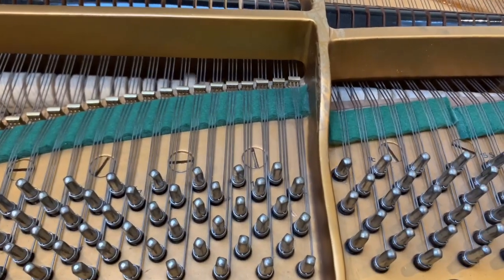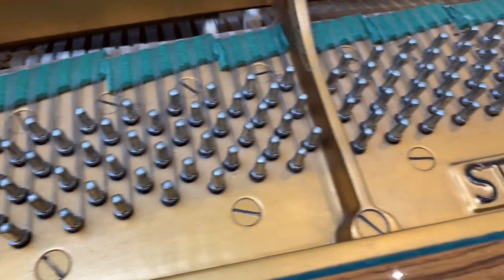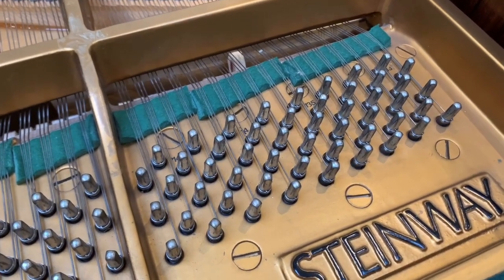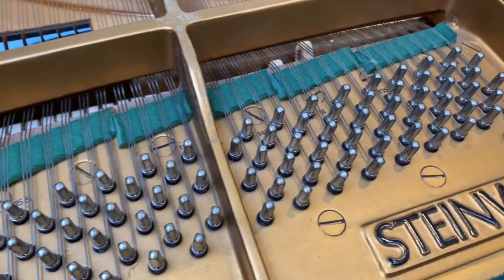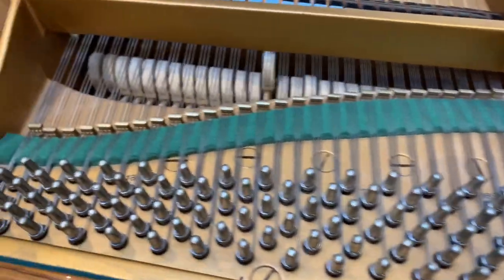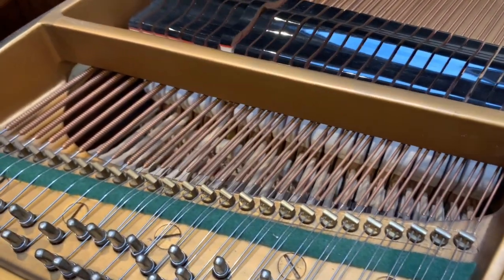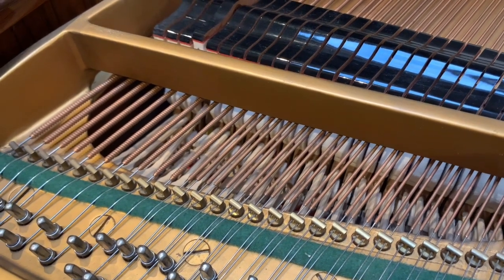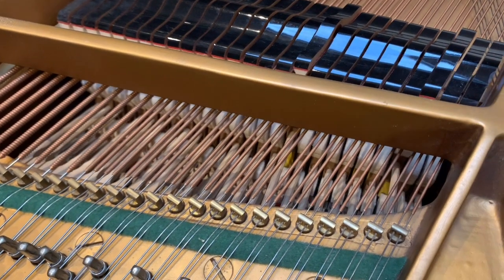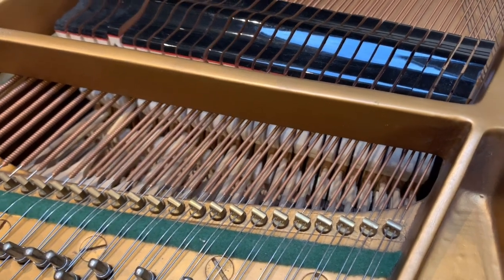Listening to the tone of the piano, the important treble area isn't really bringing out the harmonics as it should. Up here it's quite weak — that's because the hammer needs refacing mainly. But we'll look at the hammers in a minute. There's a nice, solid, beautiful bass tone, but the hammers need to be a bit clearer and crisper. It's a good, solid tone. And round the break point — it's a very well made piano, of course.